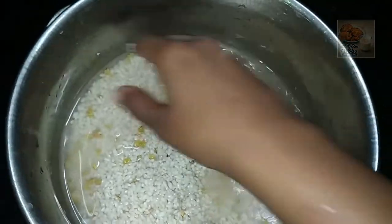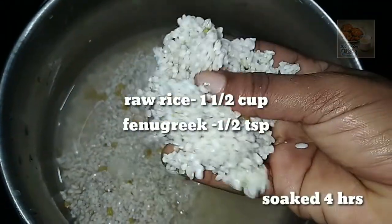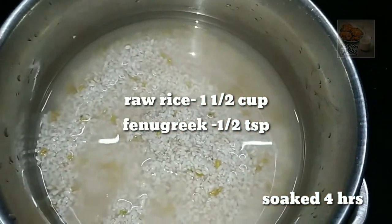I am ready for this video. 1 cup of pachari, 1 cup of tea.